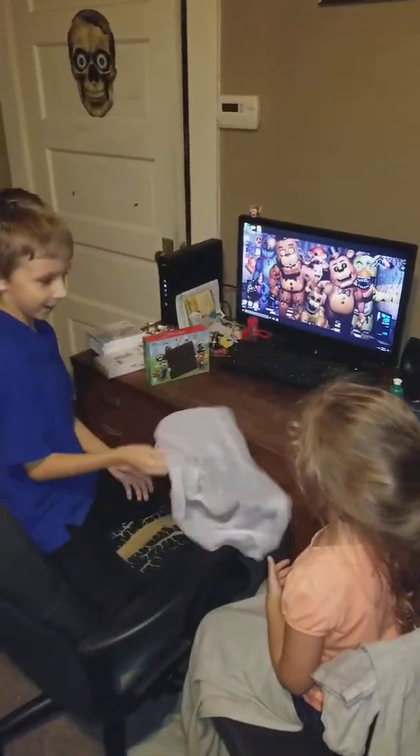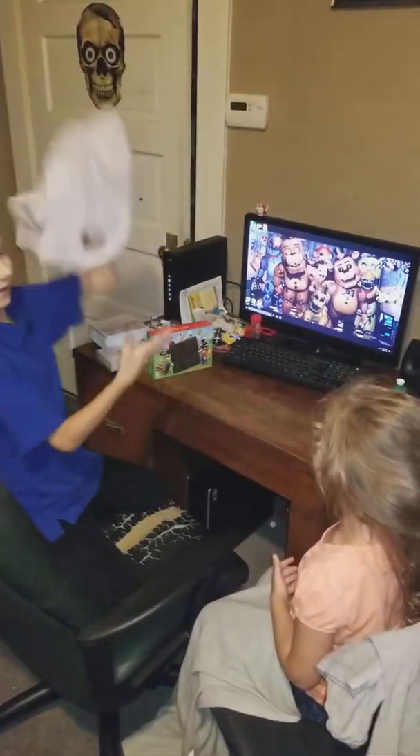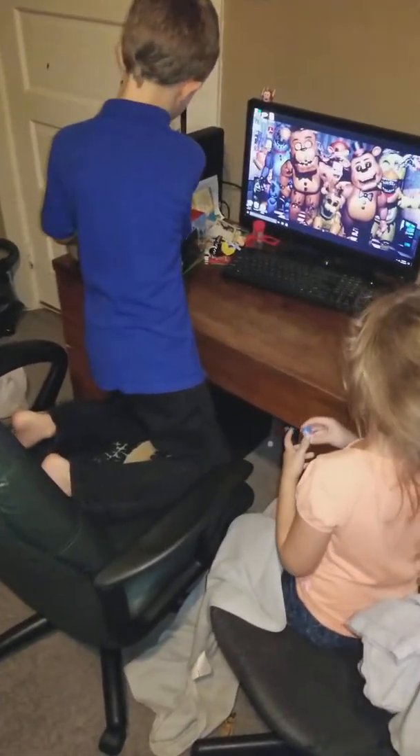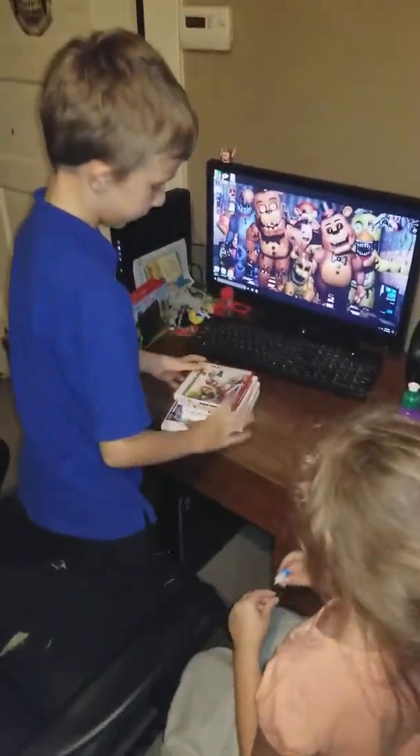Anyways, so yeah, I guess we don't need you anymore. Good night. So I guess let's do the games first. Yeah, let's do the games.